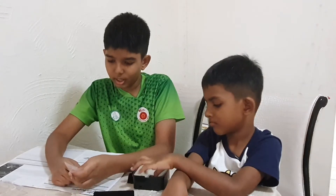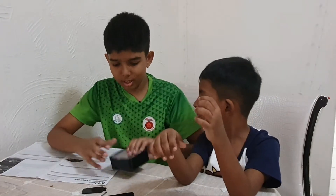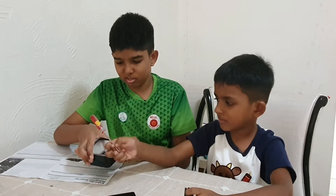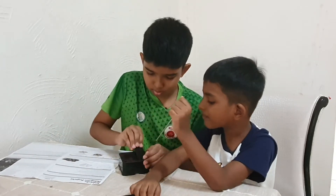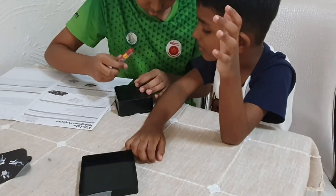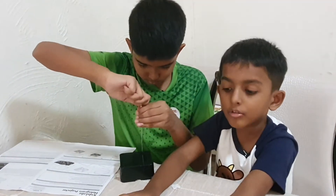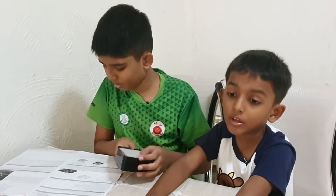Let us follow the instructions and label all the parts A to H. We put in two triple-A batteries — let us check if this actually works — okay, it works! We put this piece in and screw it. Screw it like that. Make sure you do this inside your house, otherwise a kangaroo is going to jump on your bed!